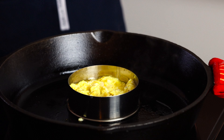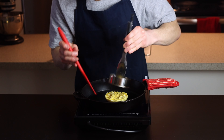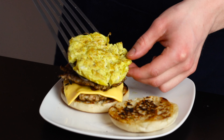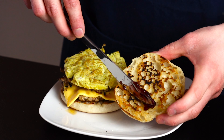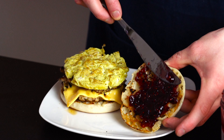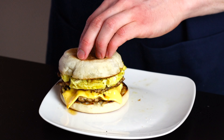Once the eggs have solidified a bit into that circular shape, just flip it over and cook the other side for just a few seconds to finish it off. Then place the egg on top of your sausage patties. Now it's time to add whatever sauces or toppings you like — I'd highly recommend adding some jam. We have a lot of heavier fatty ingredients, so this jam is the perfect way to add some acidity to cut through everything and add another dimension to the sandwich.